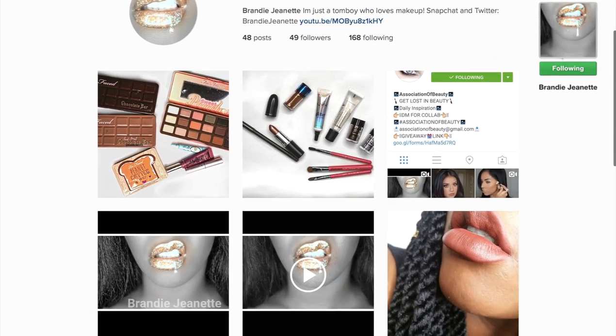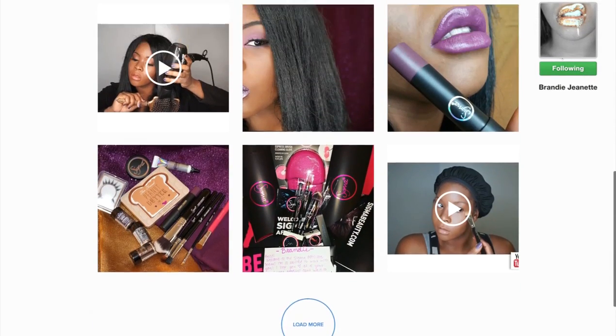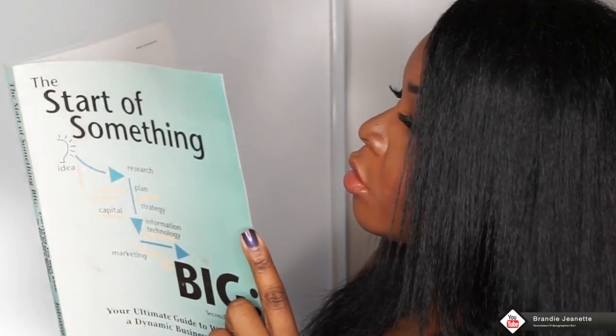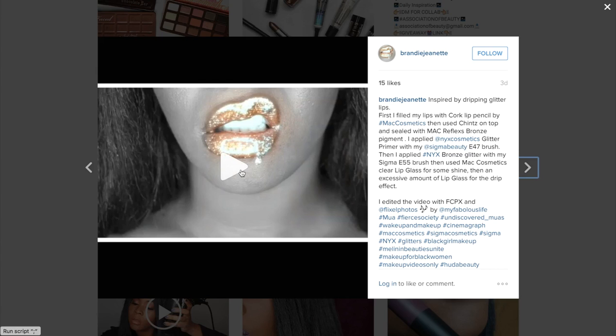Go follow me on Instagram right now — it's Brandy Jeanette. I just started it; we're going to build that from the ground up. And for all my boss chicks out there, we are going to discuss the start of something big real soon. Look out for that.